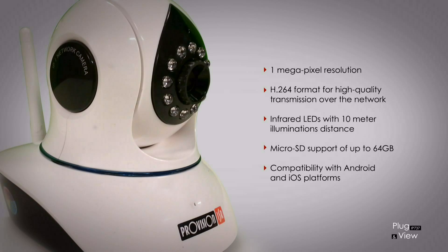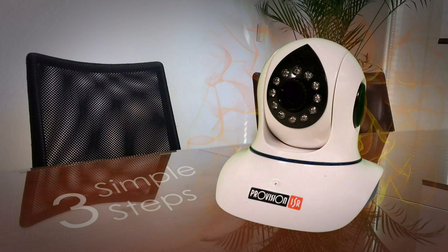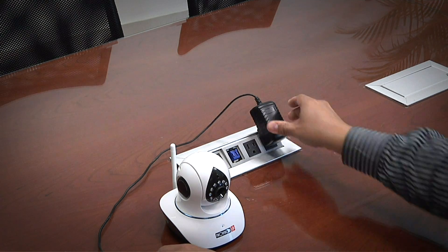All of our plug-and-view cameras are compatible with Android and iOS platforms. The procedure for installation consists of three simple steps. Step one: Plug in the camera into an available network socket on your router and to a power source.